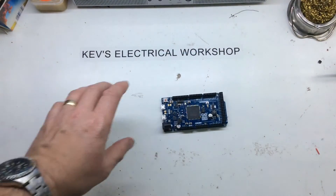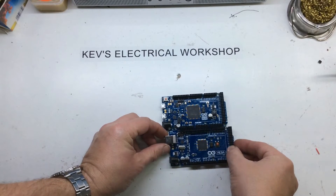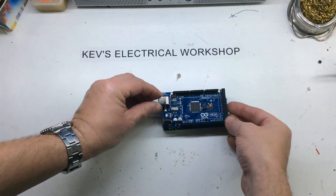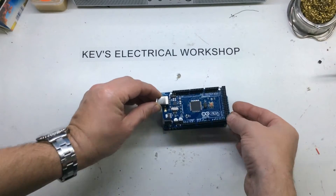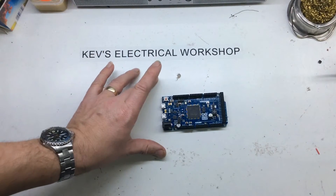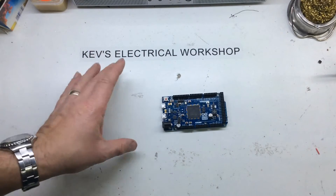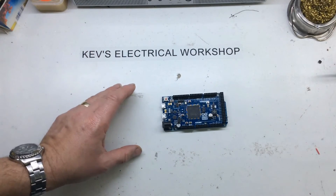If I just put the Mega next to it, it's very size compatible. And I would have said the shields would be compatible too. The only difference is this is a 3.3 volt system, so all your shields need to be 3.3 volt compliant to be good.